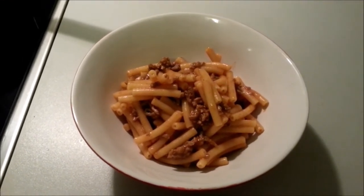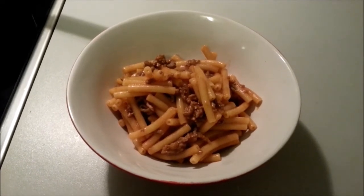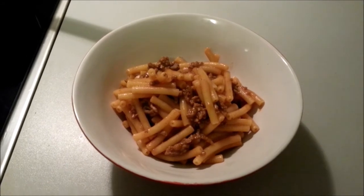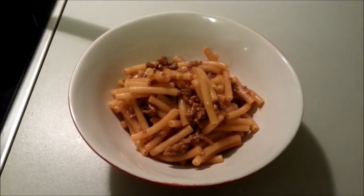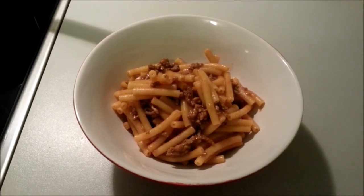Just give it a crack of pepper if you like, and I can assure you, if you're having a bad day, you'll feel better with a nice warm bowl of goulash. Thanks for watching this video. Please like, subscribe, and give me some feedback, and we'll catch you in the next one.